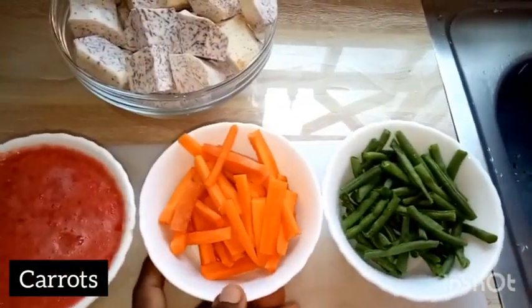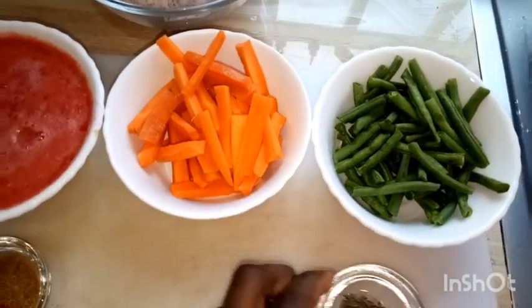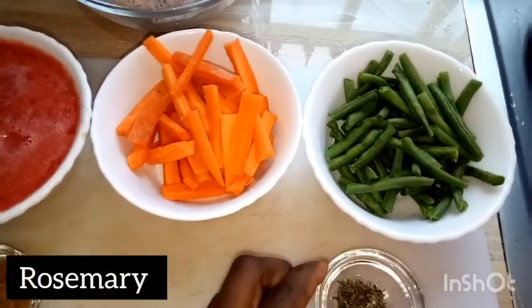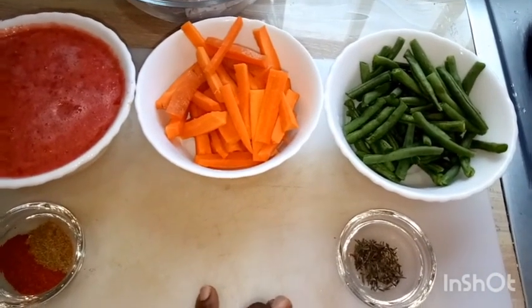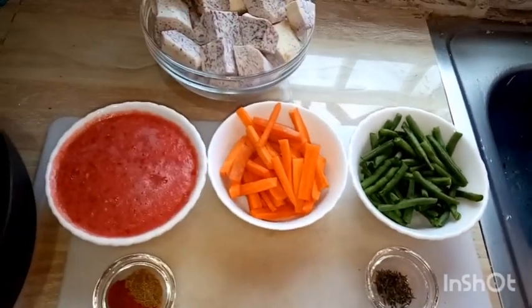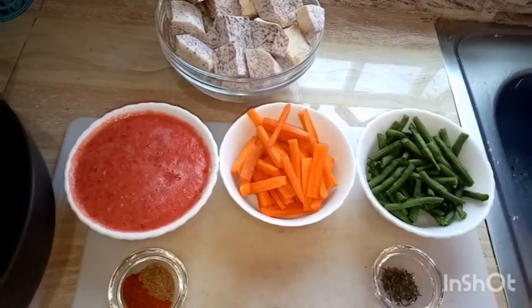We also have some carrots, green beans, and rosemary which we'll use to season the tomatoes and arrowroots. We can use oregano or sage instead. We begin by sautéing and stir-frying our vegetables.